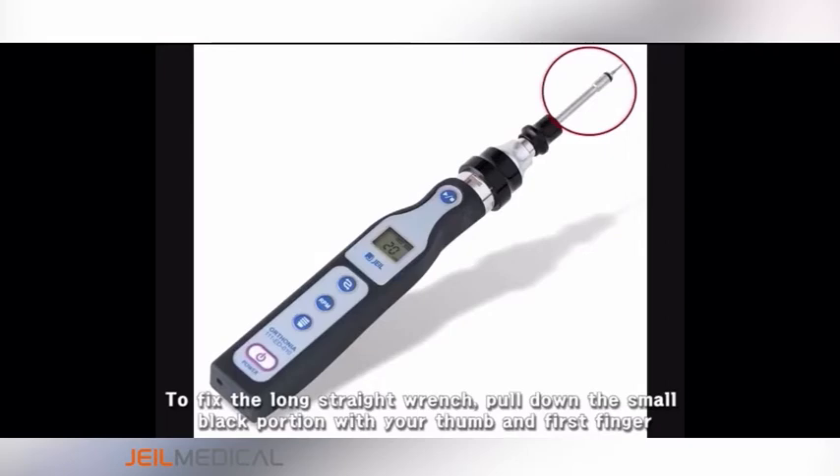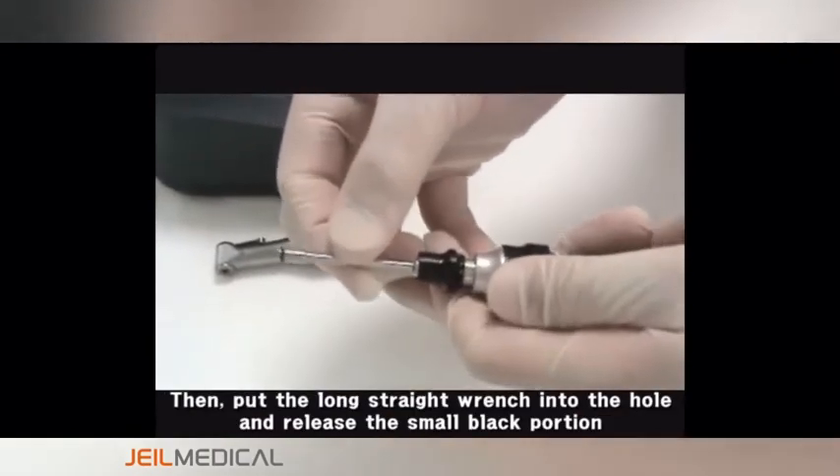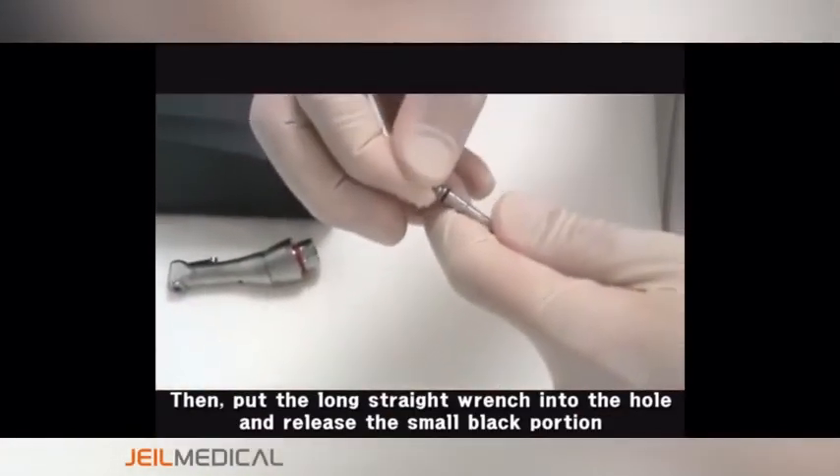To fix the long straight wrench, pull down the small black portion with your thumb and first finger. Then put the long straight wrench into the hole and release the small black portion.